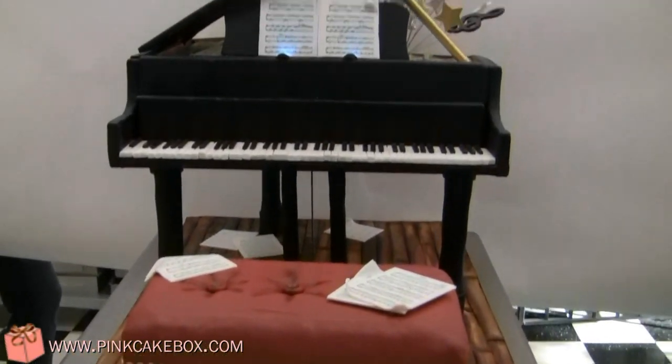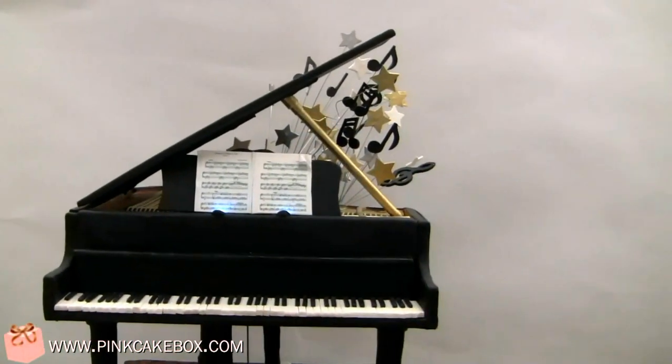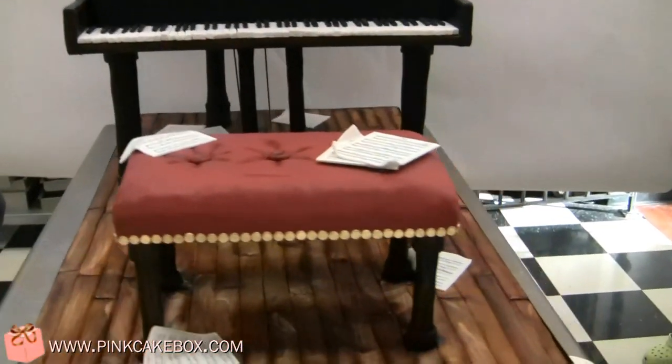This is one of our biggest cakes — well, maybe not biggest, but they're pretty big. This is a bar mitzvah cake, and it is a 3D piano bench.